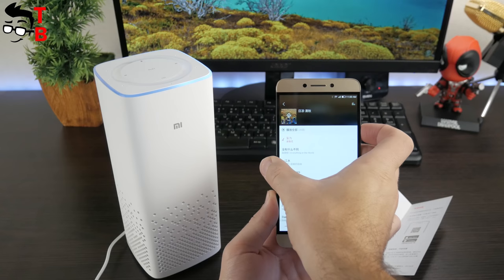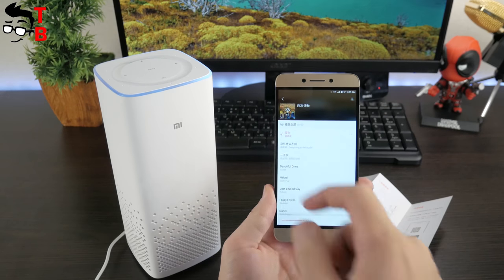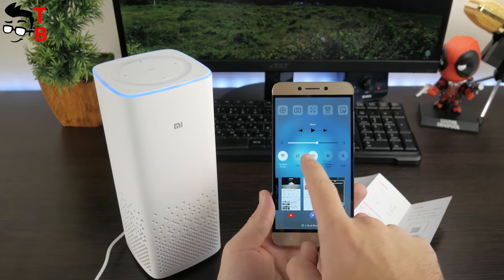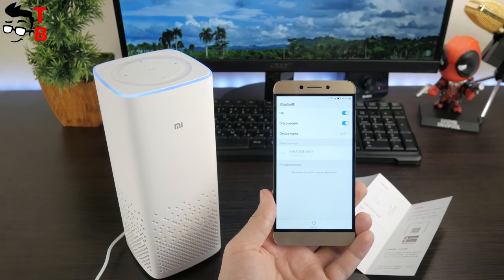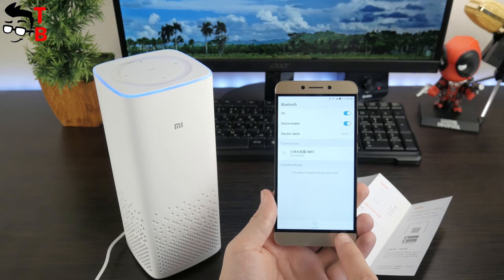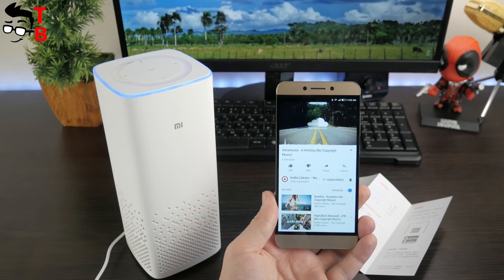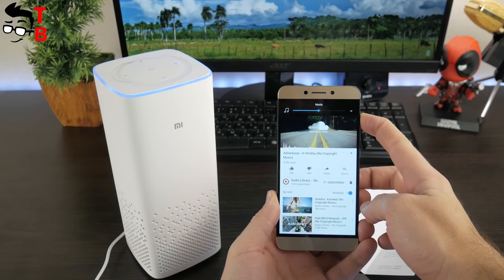First of all, Xiaomi Mi AI Speaker is a speaker, so let's listen to the sound quality. If you plan to use the gadget only as a speaker, you don't even need to install a special application. You can connect the speaker via Bluetooth to a smartphone, laptop, PC, and other gadgets. The sound quality is very good – the 2.25-inch speaker with passive subwoofer provides rich and deep sound. Moreover, you can hear good bass. Of course, it will not replace a 5.1 audio system, but it is much better than speakers in a laptop or even many TVs.